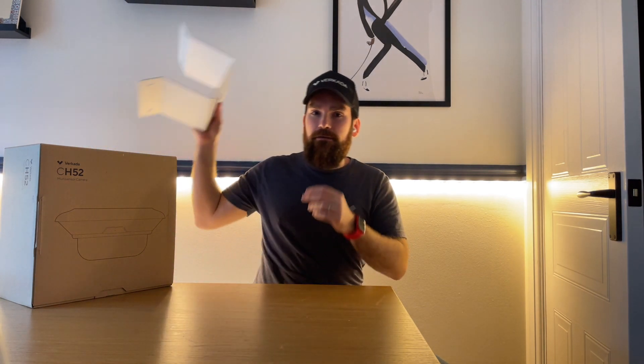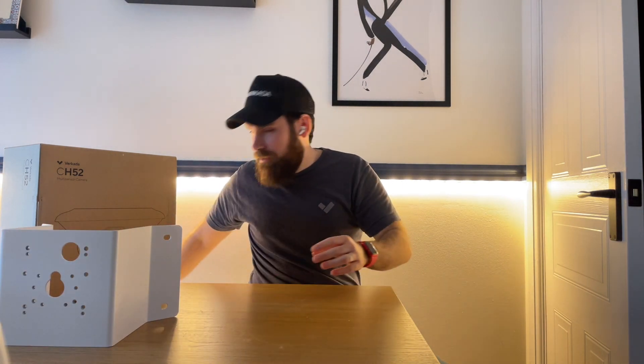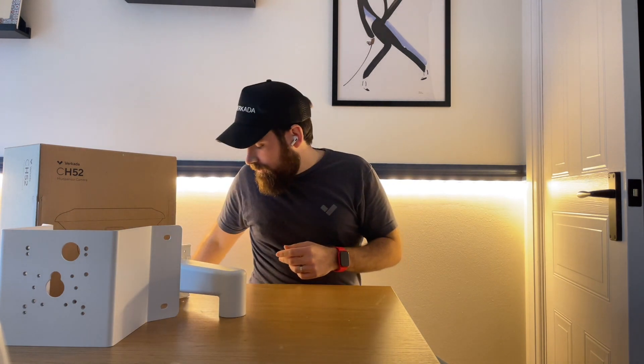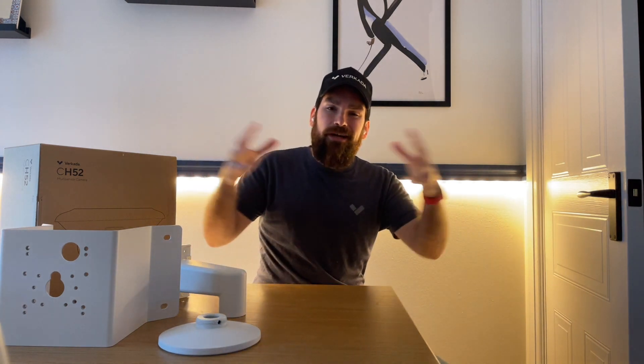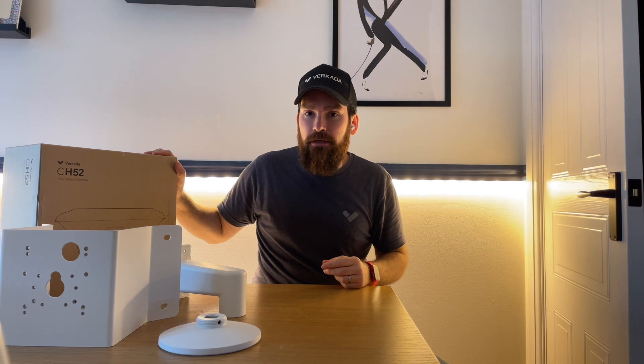I thought it's also a good opportunity to show you a couple of the mounts I'll be using, including a corner mount, an arm mount, and a pendant cap mount. All of this comes together and allows this big multi-sensor to sit on one of the corners of my house.